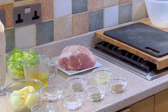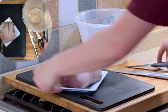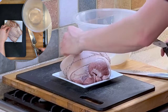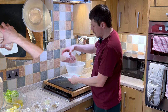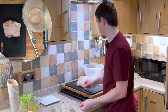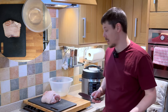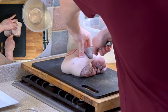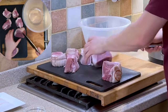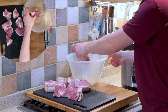So the first thing we need to do is take our pork and cut the string. We can now place this onto a cutting board and slice it into approximately 8 pieces.